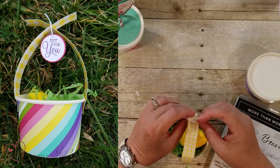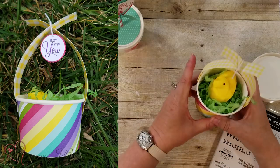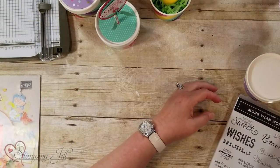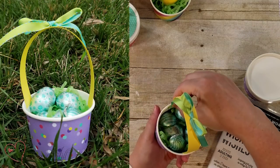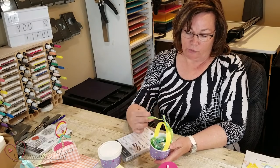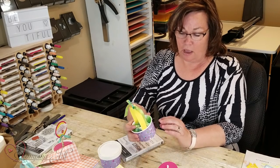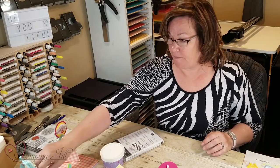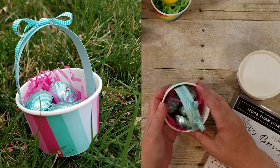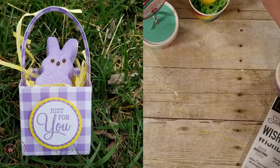That's how you get that look, and for this basket I just glue-dotted that on. The same colors — I love this double-sided satin ribbon in Granny Apple Green and Coastal Cabana. It's beautiful and works perfectly with this designer series paper. Here's another one with stripes, and it just all looks like Easter.